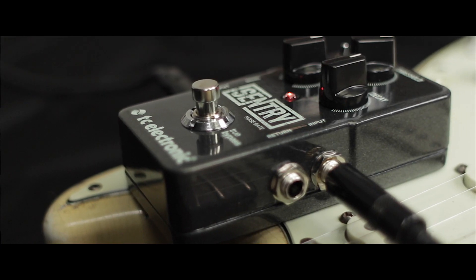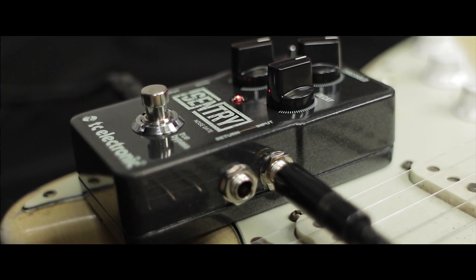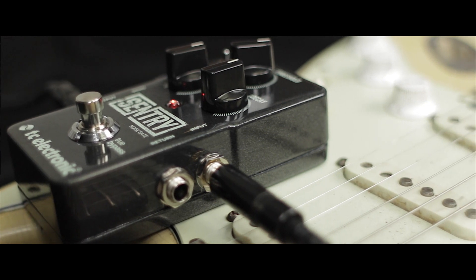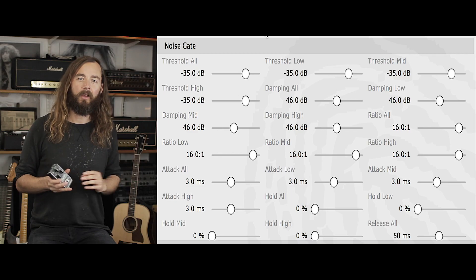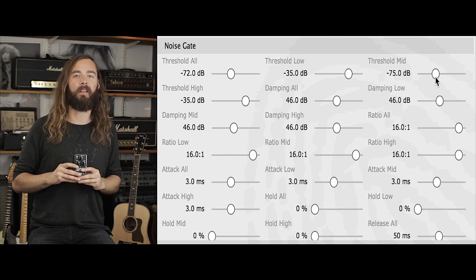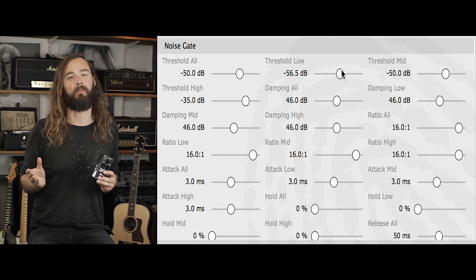What is 3-band gating and why is it better? A lot of times the noise coming through your guitar rig isn't linear through the frequency spectrum. In some setups you might primarily have noise in the high-end frequencies; in others it could be the low-end causing problems. A classic example is the 50 or 60 cycle hum that users of single coil pickups will have experienced. With a 3-band gate you can hone in on those specific frequencies and gate them while leaving non-problematic frequencies alone.